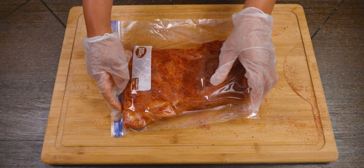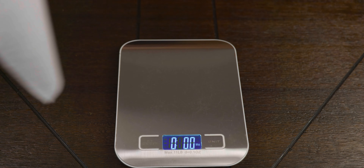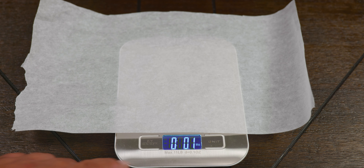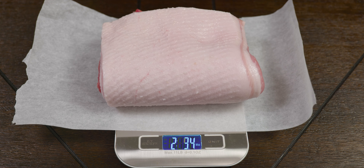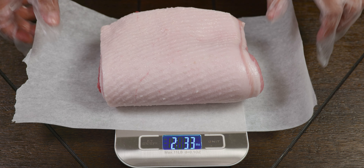Now that the meat is sealed and ready, we're checking out our second method. This new guest arrives at 2.33 pounds. As you can see, we did not cut it perfectly 50/50 — but don't worry, that's the great thing about homemade: it's not meant to be perfect.